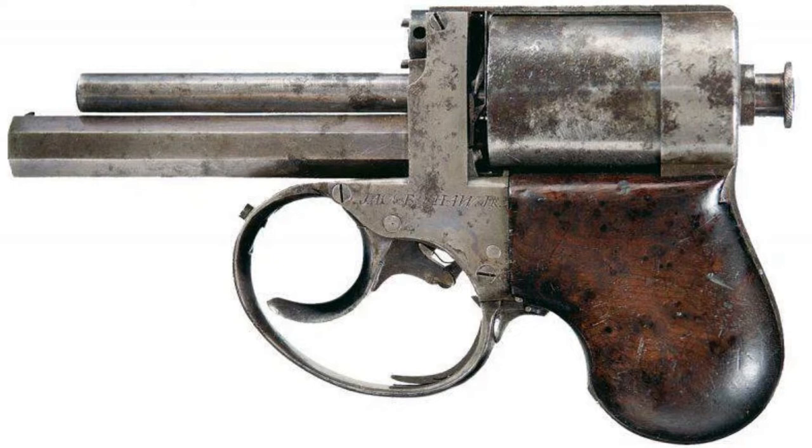In 1857, American Jacob Shaw Jr. of Hinkley, Ohio, patented a rather unusual revolver — the Jacob Shaw Underhammer Percussion Revolver — designed for self-defense. It is worth noting that Shaw probably developed the prototype much earlier, presumably in 1853.